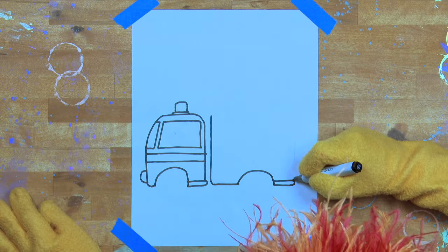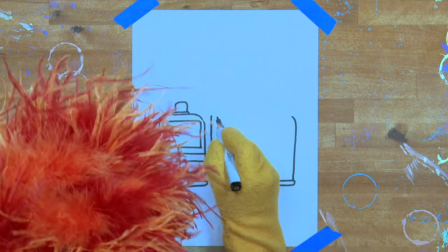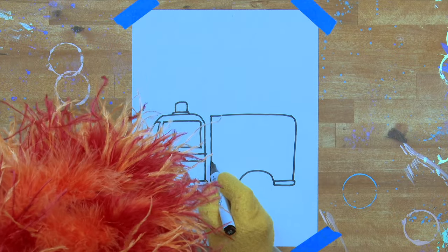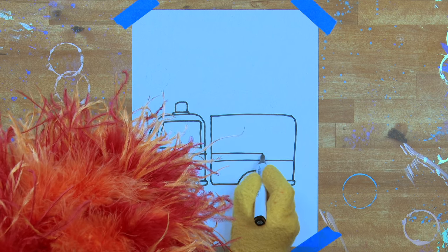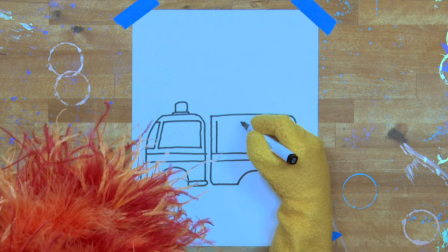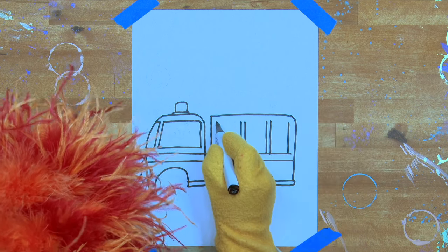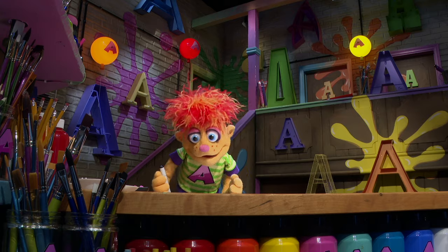Artie's drawing the back of the fire truck. Let's go all the way across the top to connect it. Let's carry those stripes across from the front section to the back section. Now let's do some doors. This is where the firemen keep all the important equipment. Let's do three doors and connect them across the top. One, two, three.